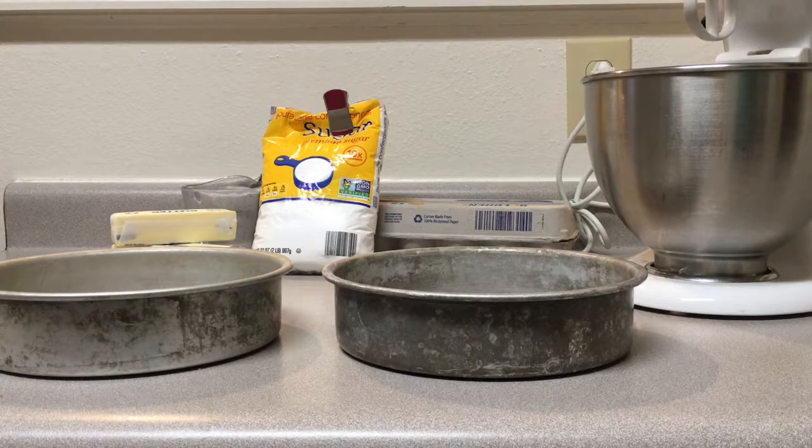So we have most of our ingredients, but we're missing a few key things, so we're going to go take a quick field trip.